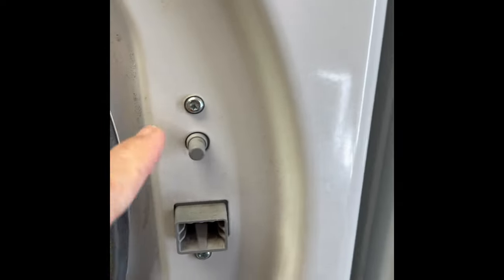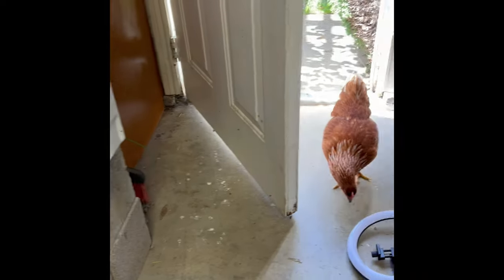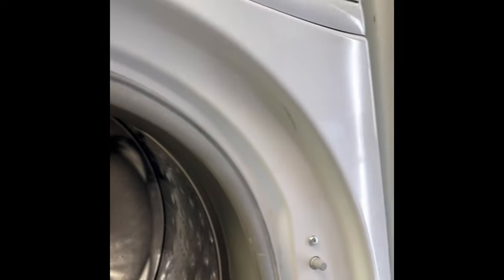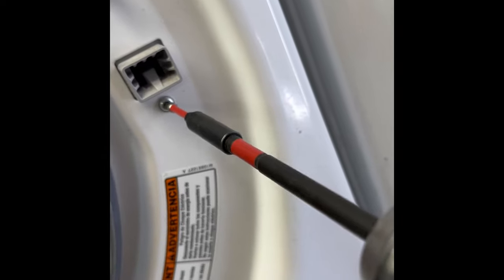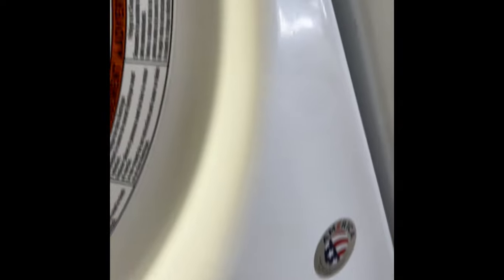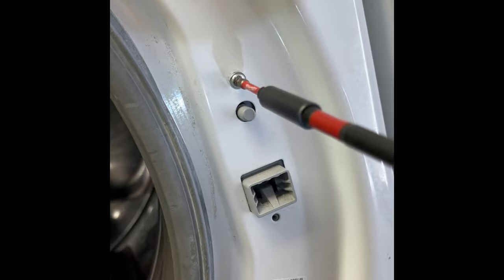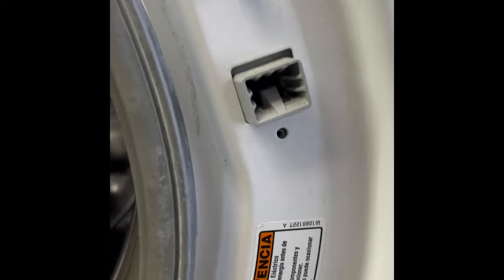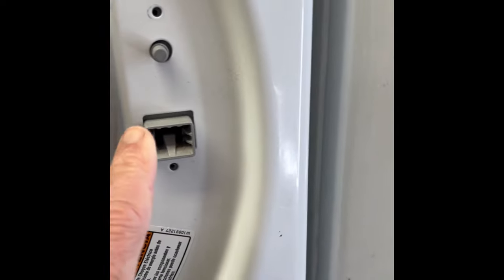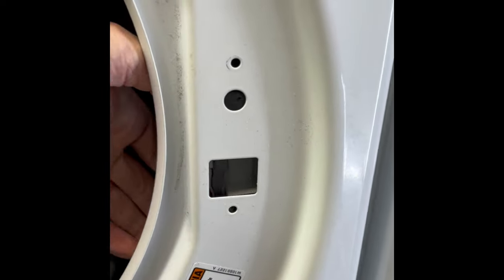Take out these two Torx 15 screws to get the door lock out. We've got this one — zip that out — and then this one. Then push in to get it inside the cavity and reach in with your left hand to pull it toward us.